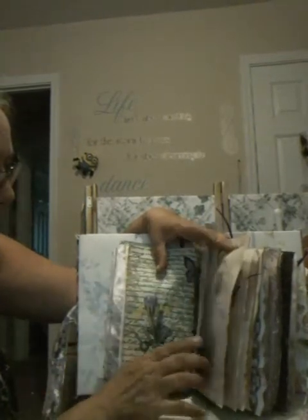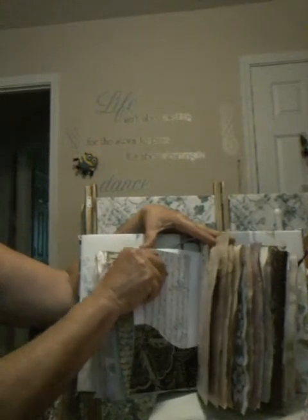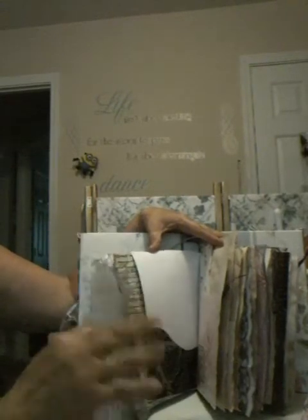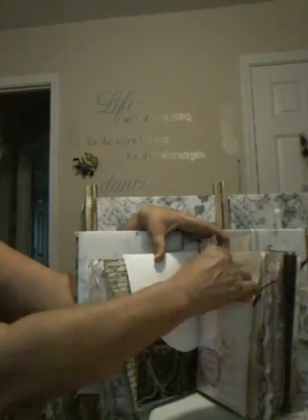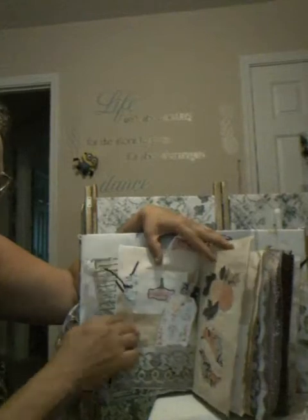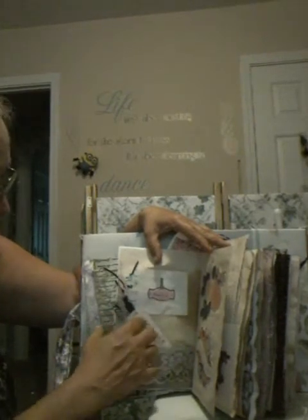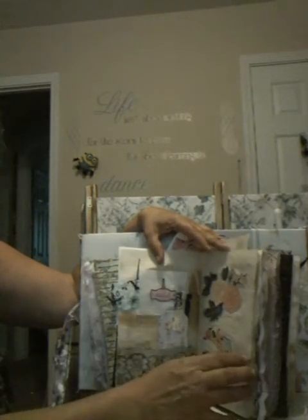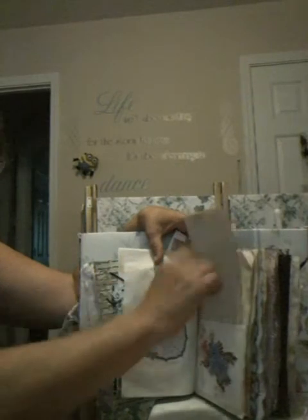This is the second signature. I added a pocket here in the front and I added a letter — a vintage letter that I printed off the internet. I added another big pocket here where I've got a couple of bookmarkers, a lace pocket, and a couple of tags. There's a little envelope up here with a couple of tags, some flowers, and another pocket with a letter.